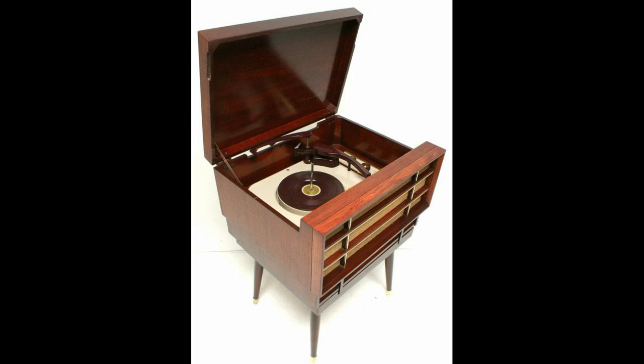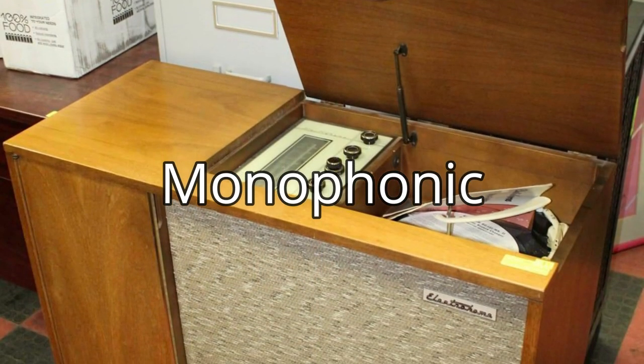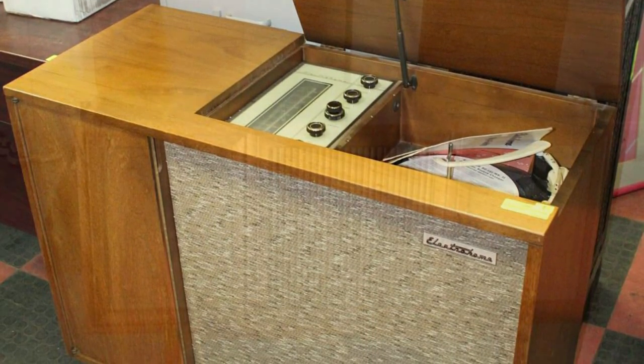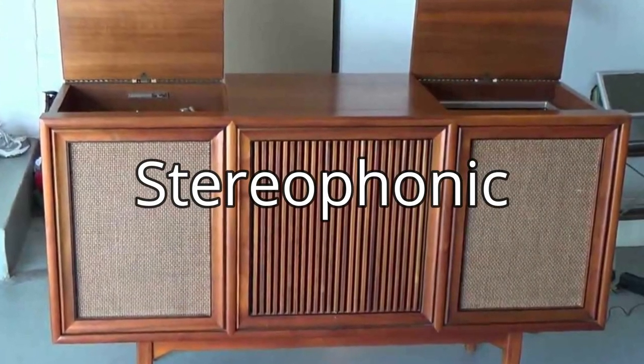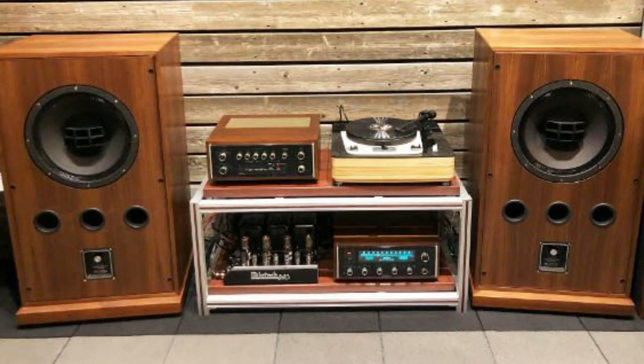Since the advent of recorded music and music reproduction, the ultimate goal was to achieve a more lifelike and realistic sound. Until around 1958, sound recordings were monophonic — just a single horn or speaker was used to reproduce the music or voice recorded on an LP or tape. Stereo recordings that required two speakers were an instant smash with the public, who were quick to adopt this new music format.